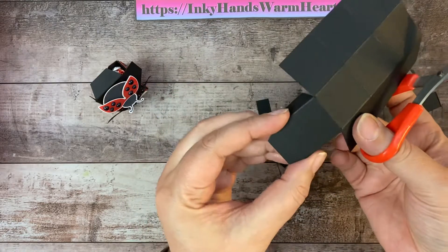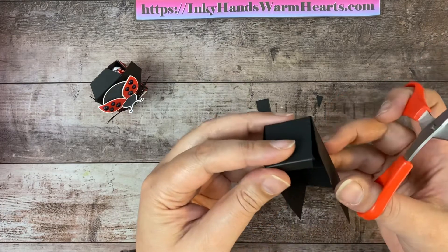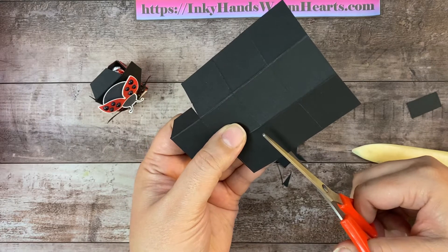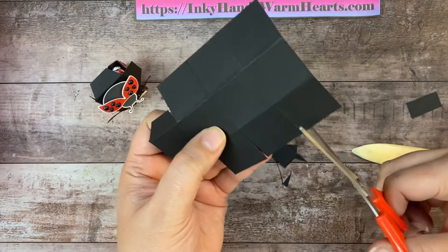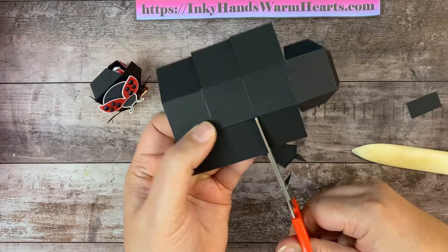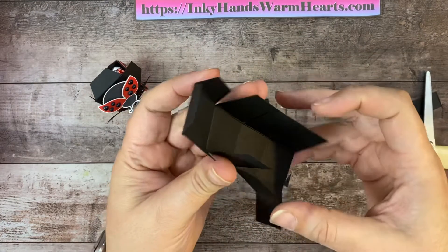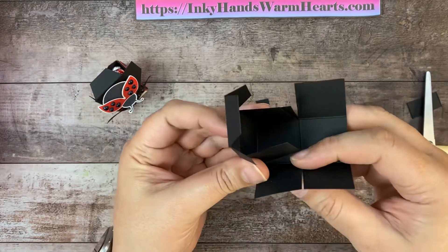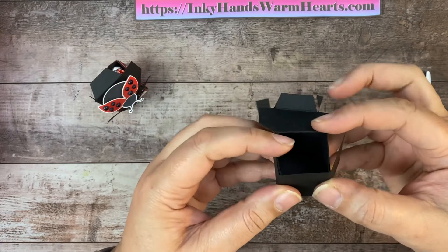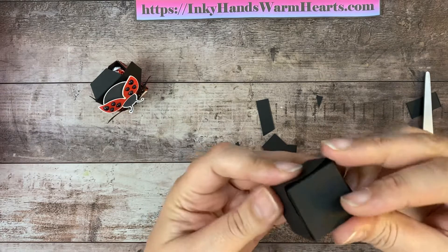So this is our lid of our box — it's going to tuck like this. We have cut that, but we haven't cut the rest, so we're going to go ahead and cut in on both of these score marks that are left on the sides. And there is our little black box. These two pieces are going to tuck in like that.